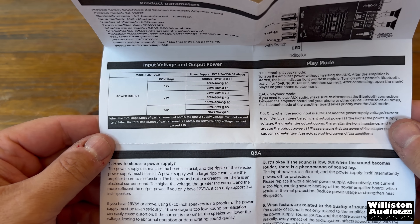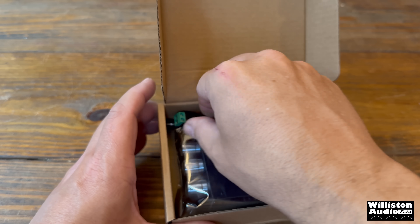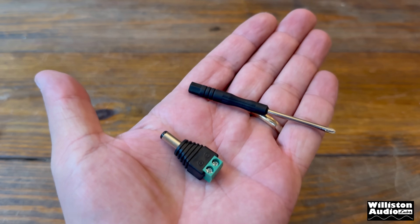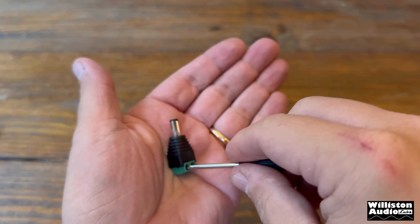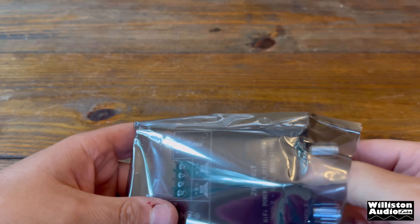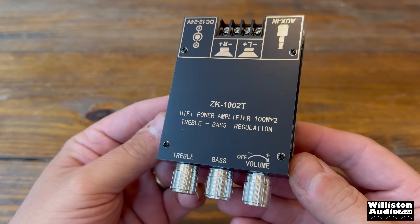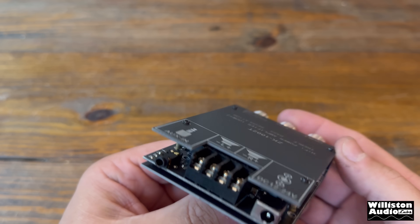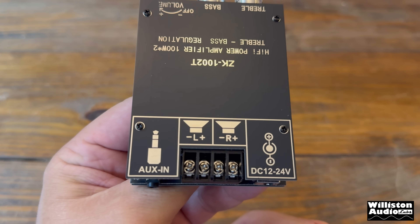First up you can see the instruction sheet which gives you all the specs, ratings, and features. Digging deeper into the box there's a small Phillips screwdriver for the breakout connector on the DC jack that attaches to the amp. And in the little baggie we have the amplifier itself — the ZK-1002T Hi-Fi Power Amplifier with 100 watts times two and treble and bass regulation.